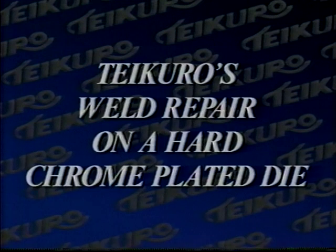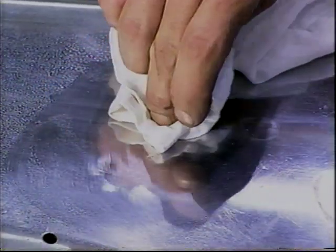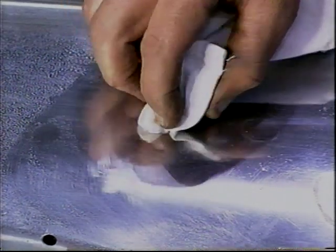This training session will help you understand Tecuro's recommended techniques for safe and successful weld repair on a hard chrome plated die. Whenever the question arises as to whether or not the chrome has been removed in a worn, damaged, or repaired area, simply wipe copper sulfate on the area in question. A copper color will appear wherever base metal is exposed.